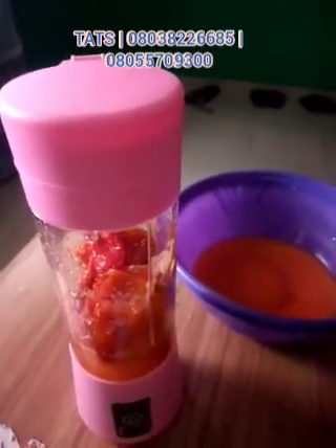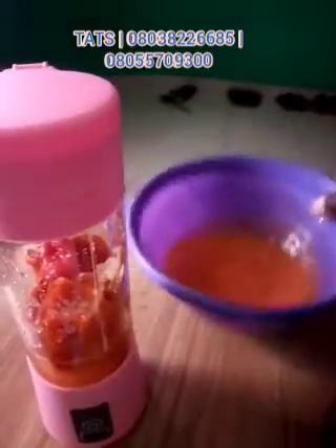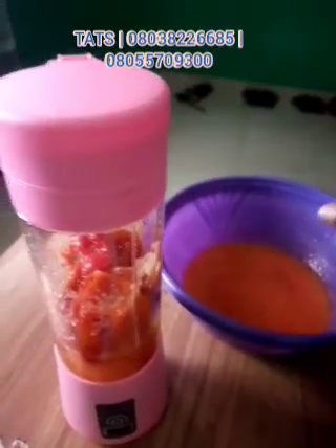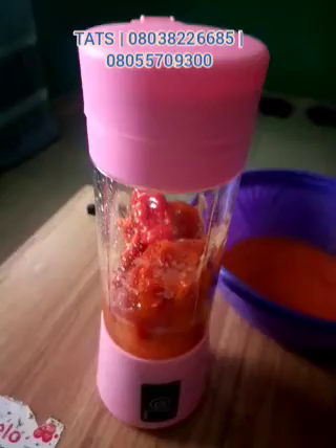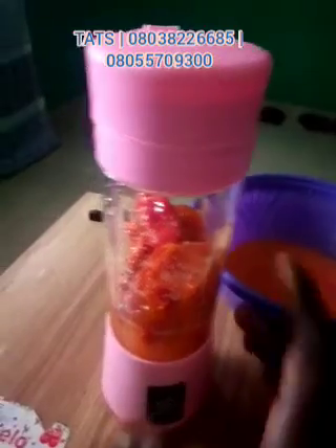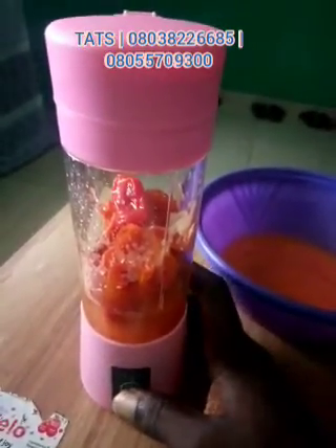This is the paste that has been ground by the blender — you can see it has been fully blended to a paste. When you are adding your pepper to the cup, make sure you add some water. You can see the level of water I added here; that makes it easier and reduces friction on the engine. Then you press the switch.